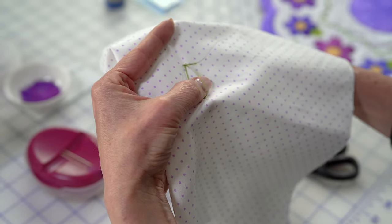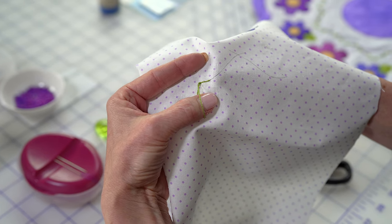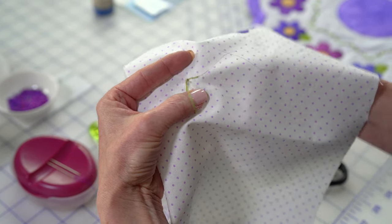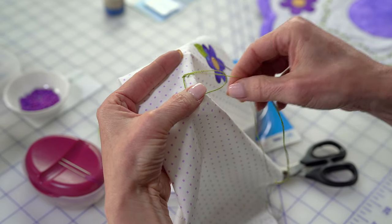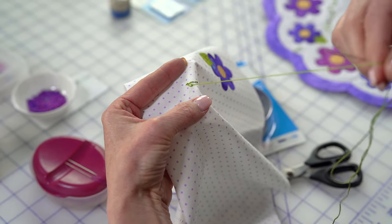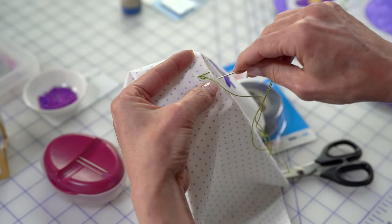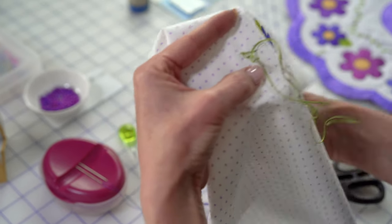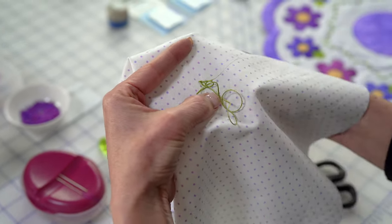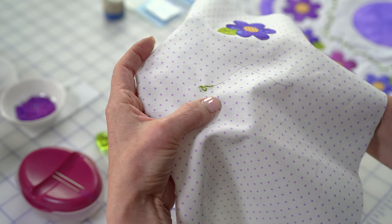The only reason I even draw the dot is that's just my place, my reference of where I'm going to come up. And I make sure I'm inside of a nice big loop. Then if you like a nice open Lazy Daisy, don't pull any more and just hop over on the other side and pull that down. That's all there is to a Lazy Daisy.